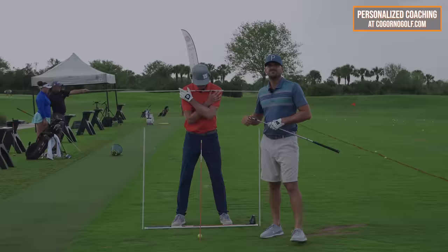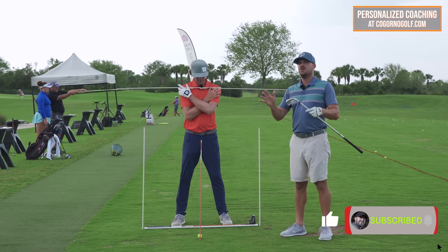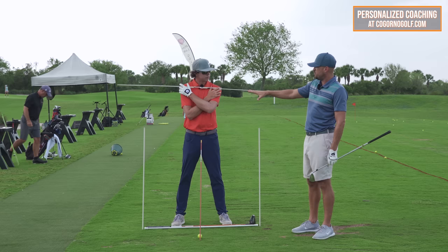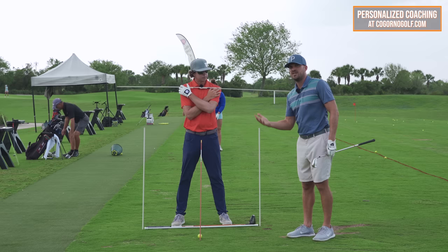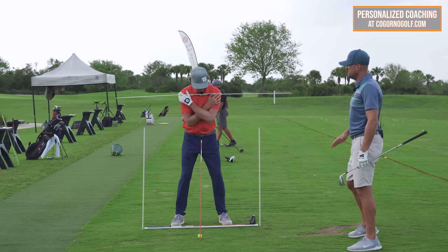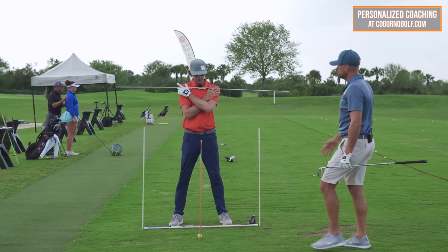In today's video we're talking about what I think is the number one issue with amateur golfers and the best drill I've ever seen to fix it. Trevor showed me this drill. We're going to cover how to fix your early extension, how to learn to rotate and stay in posture — a really good drill. Trevor, demonstrate the motion first and then we'll dive into the details, the setup, what to feel, an outside version and an inside version.